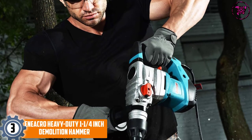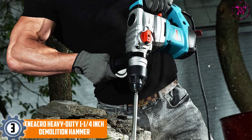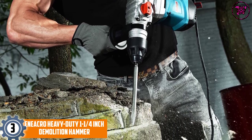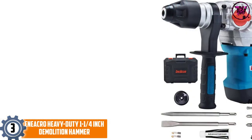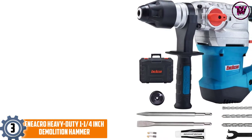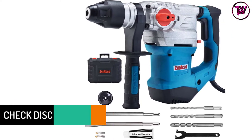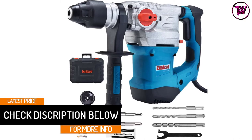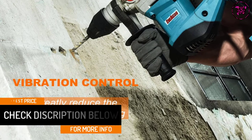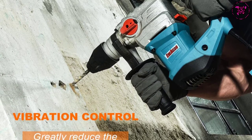At number three: the Ene Acro Heavy Duty 1-1/4 inch Demolition Hammer. This rotary hammer drill has an impact frequency rate of 42,000 blows per minute during demolition tasks. The jackhammer's safety clutch protection button helps stop any sudden high torque force. You can restart the machine by removing the drill before switching the red button.